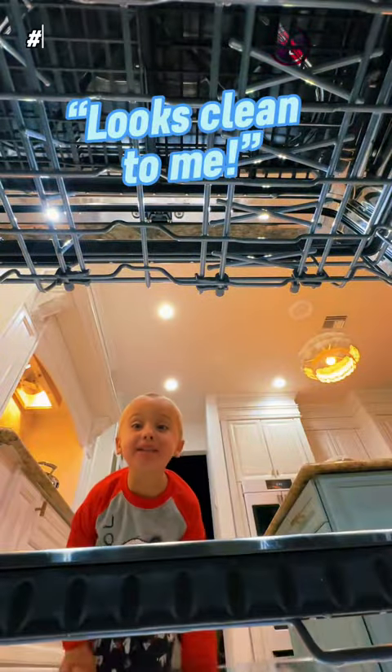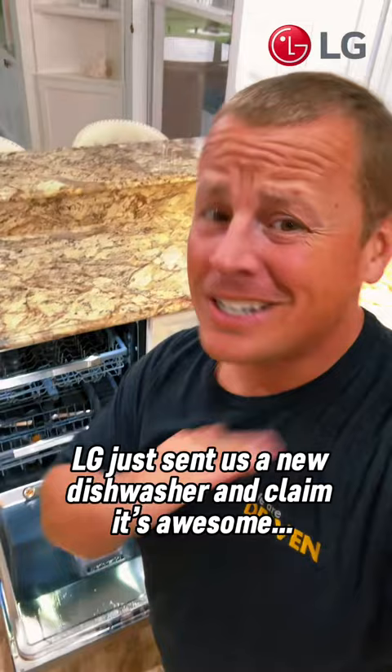Let's clean the meat! LG just sent us a new dishwasher that's supposed to save our family a ton of time. Let's test it out!